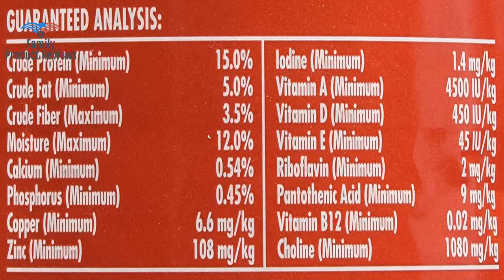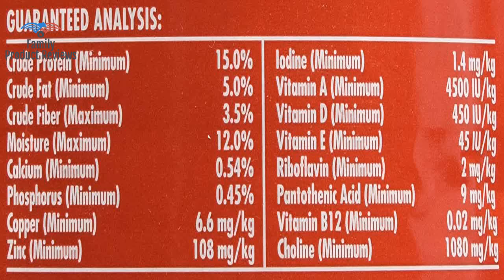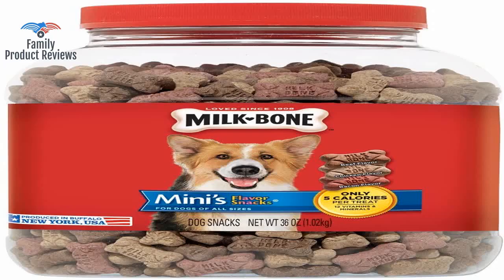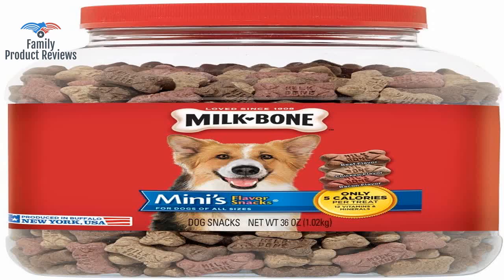The taste is a bit bland, but the cute puppy on the box keeps me coming back. It comes in a plastic container with a twist top so it's easy to open and stays fresh. These are perfect sized for small reward treats, especially if you break them in half. They like them so much you would think it is steak being handed to them.